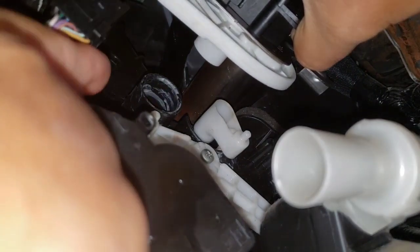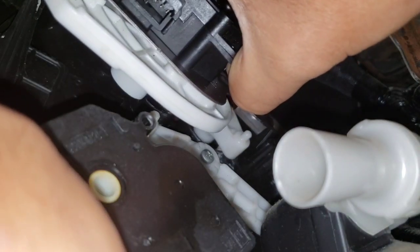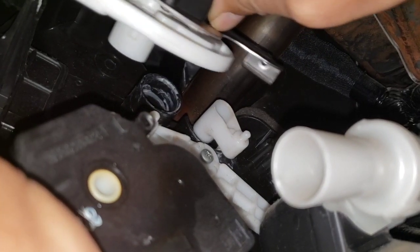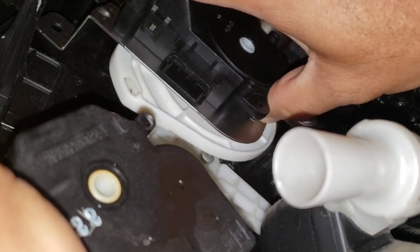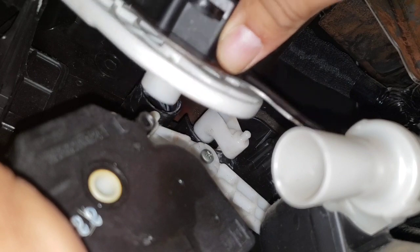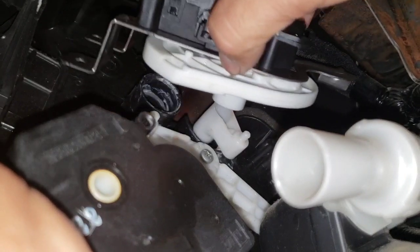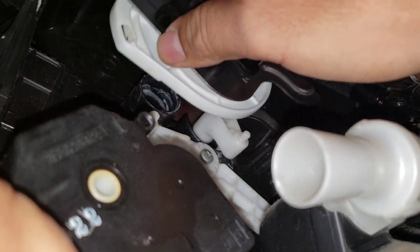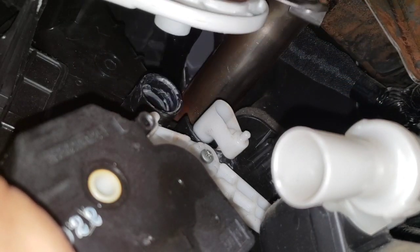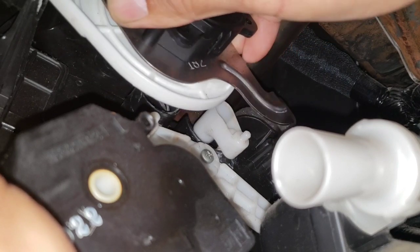Right here, this little hole right there — you have to match this little white tab right there. And like I mentioned earlier, you have to line up your bracket with the little tabs right there.